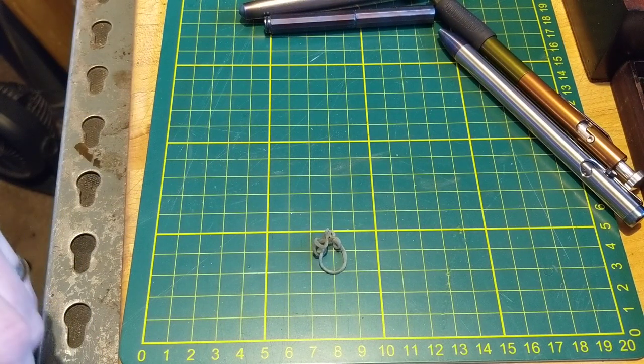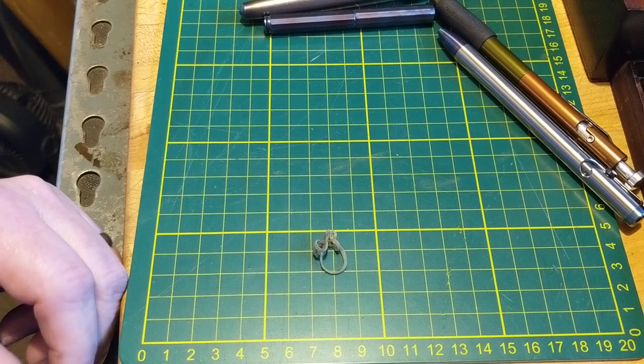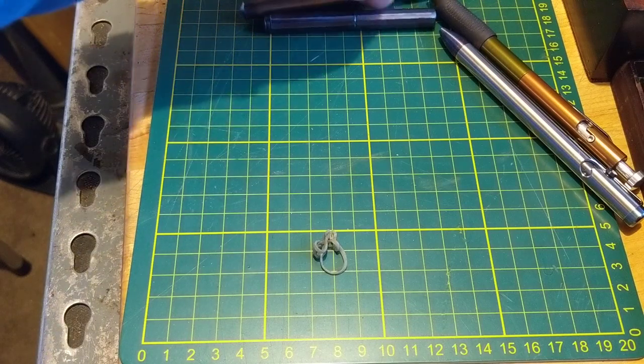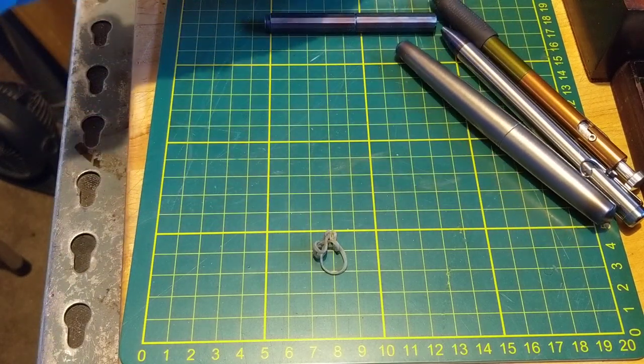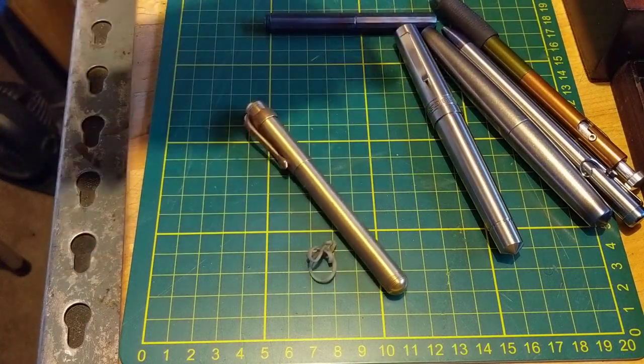Anyway, if you're into machined pens, titanium as far as I'm concerned is a great way to go. I do have a few brass pens and a couple of copper ones, but for all-day writers - something you can use and write with all day long - you can't beat the titanium ones.